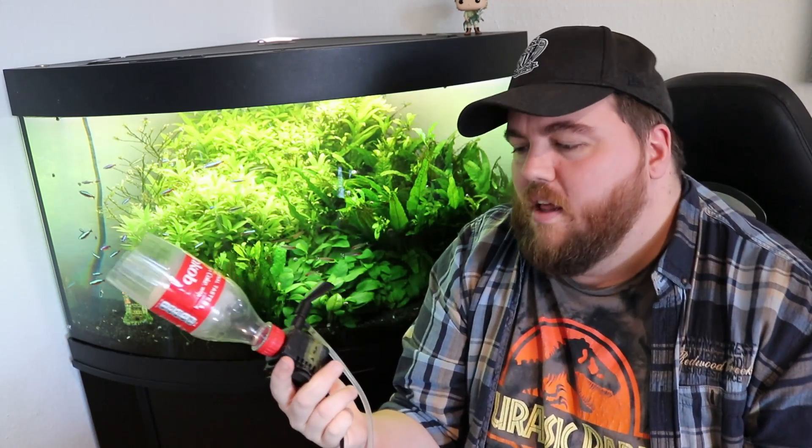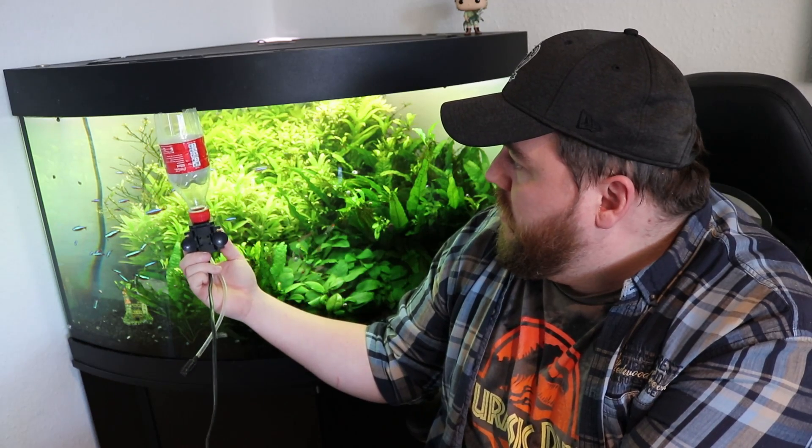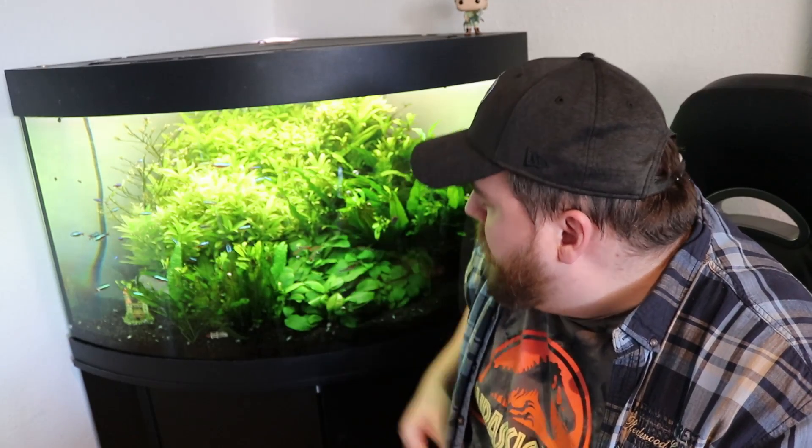I'm currently fixing it by reducing feeding quite heavily. For mechanical removal, I have a simple trick: basically just a Coke bottle with a small pump from an old 30-liter tank. I put it in and it works like a skimmer — it siphons the entire top layer of the water. That's a quick mechanical way to get rid of biofilm, but you still have to fix the underlying issue. I'm going to be working on that, and will probably cut down some of the plants — you might see that in the next video.